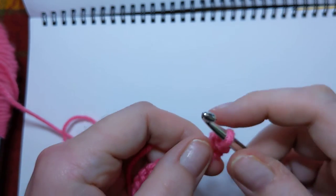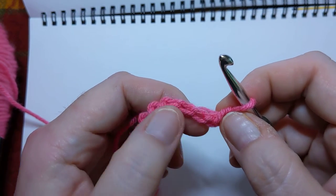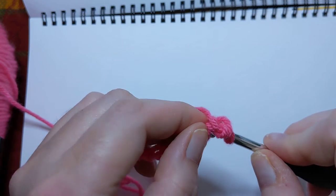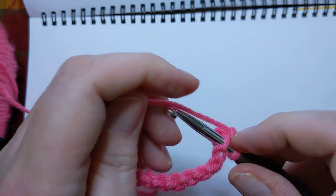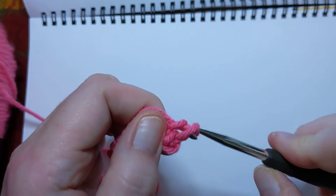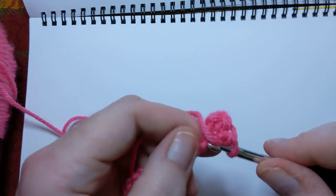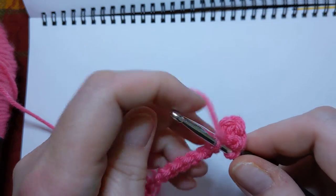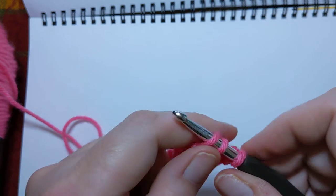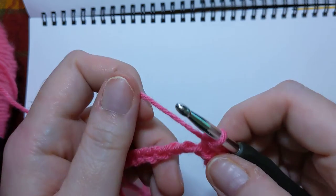Yarn over and pull through those two. We're gonna keep doing it all down this row. You can kind of look there and see — oh, this is in this back bump, this one has not been worked yet. I'm gonna go in there, yarn over pull through, yarn over and pull through both on your hook. Put your hook in, pull through your loop, yarn over and pull through the two that are on your hook. See, we've got a nice little single crochet going there.